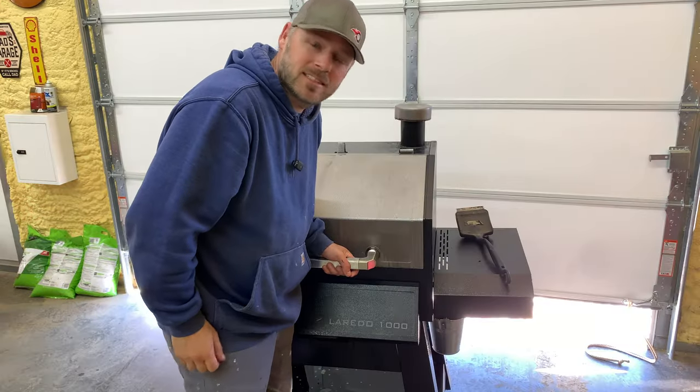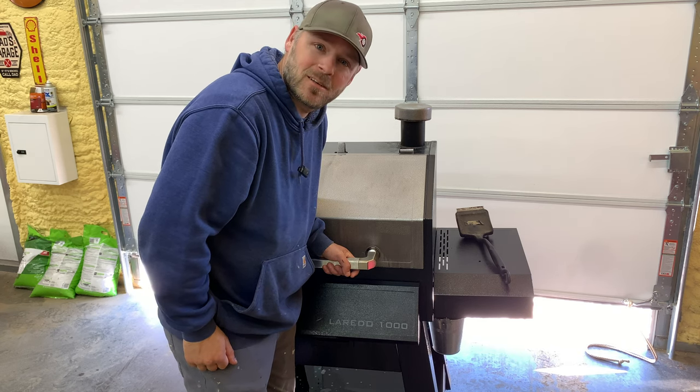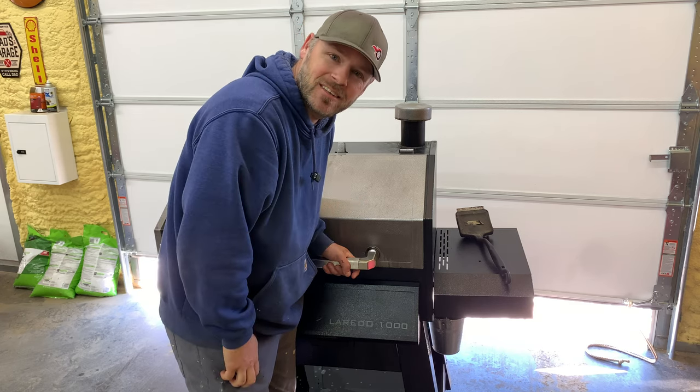Well, there we go. It's as clean as it's going to get. I'm ready to fire it up tonight and cook us some steaks on it. Thank you for watching. Subscribe, please. I'll catch you next time.